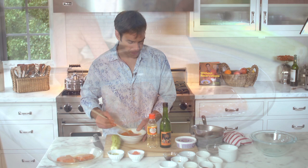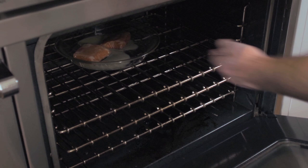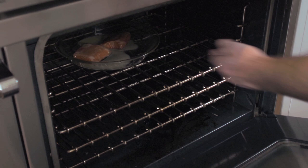Once the salmon is well coated, you want to refrigerate it — overnight if you can, but four hours is okay too. I have some here that's been marinating and I'm going to put it into a 400 degree oven.